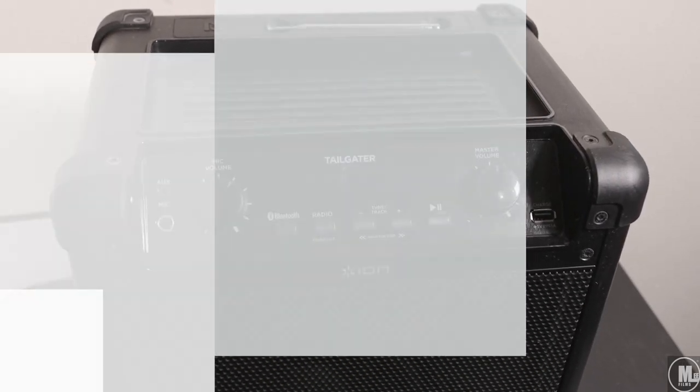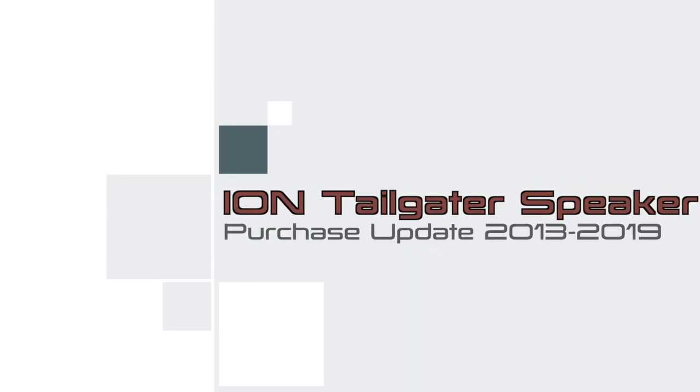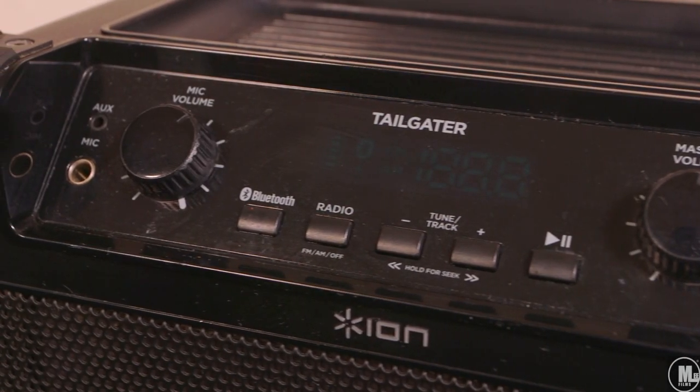I'm here to give you guys a purchase update of the Ion Tailgater. I also did an unboxing of the first version they came out with before they came out with this particular one.